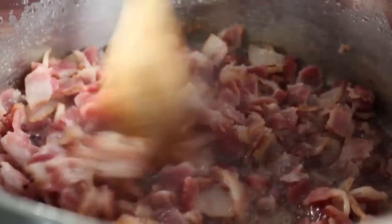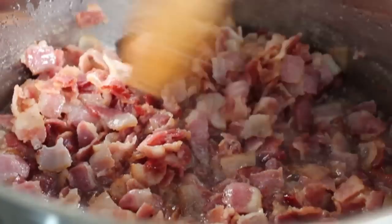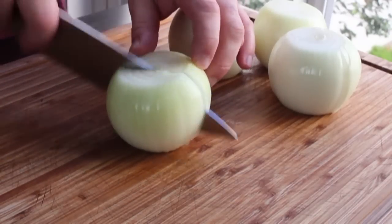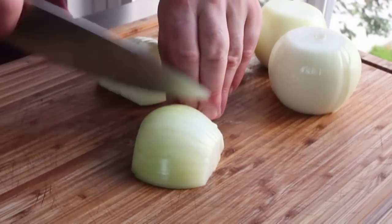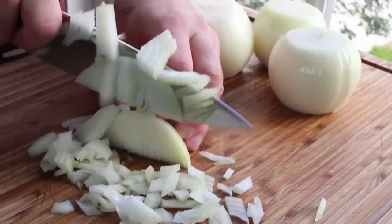Instead of just standing around watching it — although I have to admit that is entertaining — let's save some time and prep our onions. I have four large yellow onions, about three pounds. Peel them, then cut them in half, and just slice across into basically a rough dice.